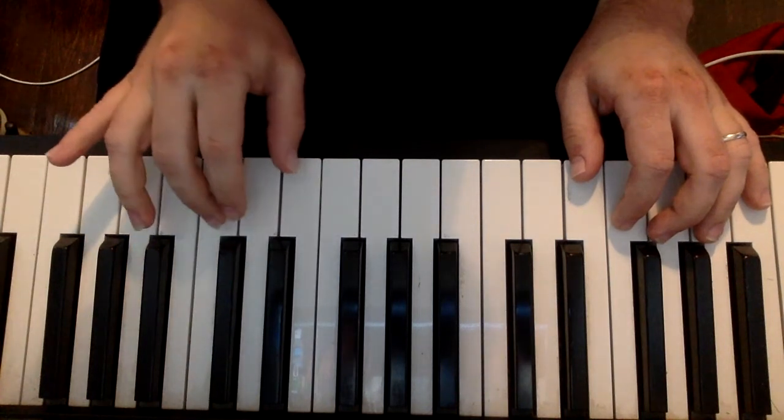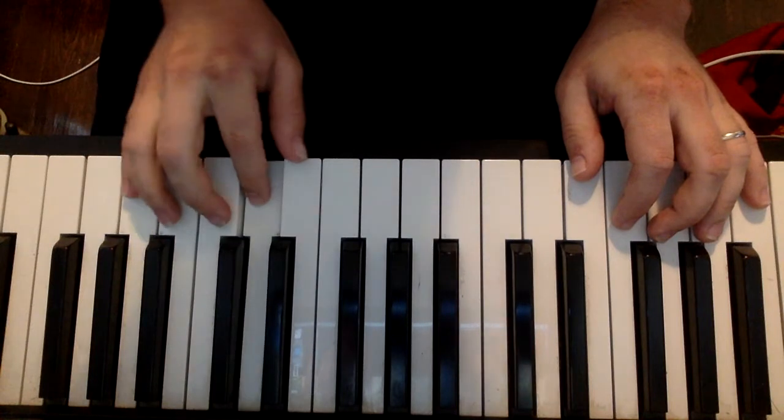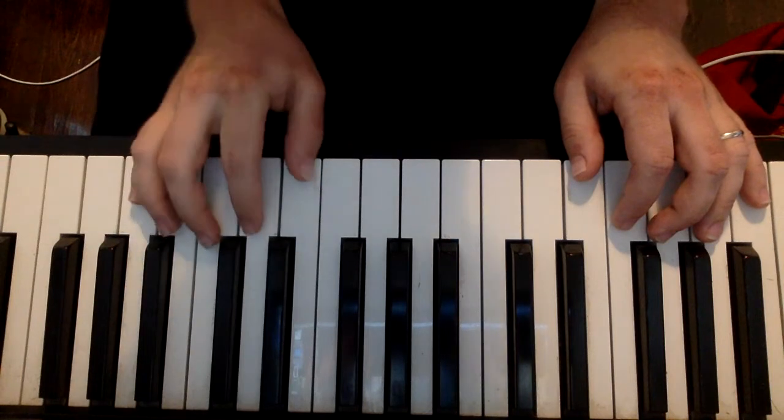Continuing the right hand: E, E, E, C, D, D, D, D, G, E, E, D, D, D, C.